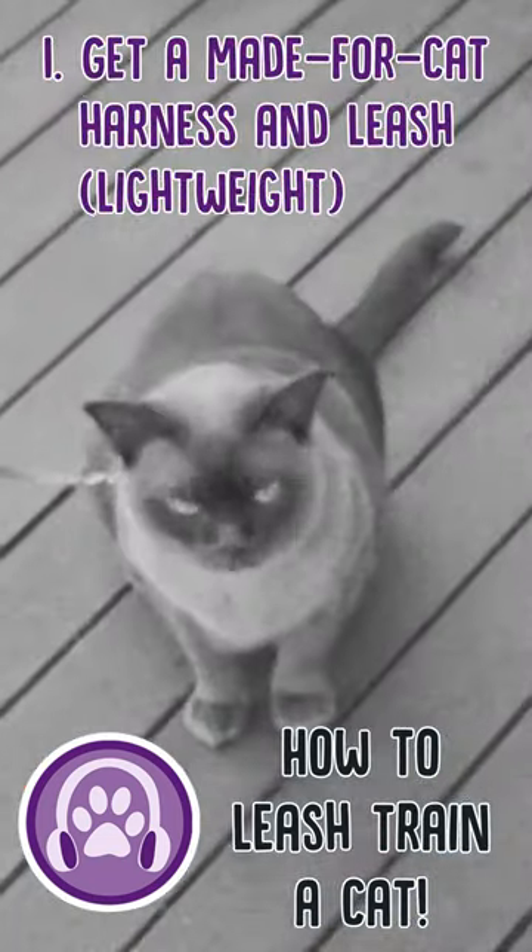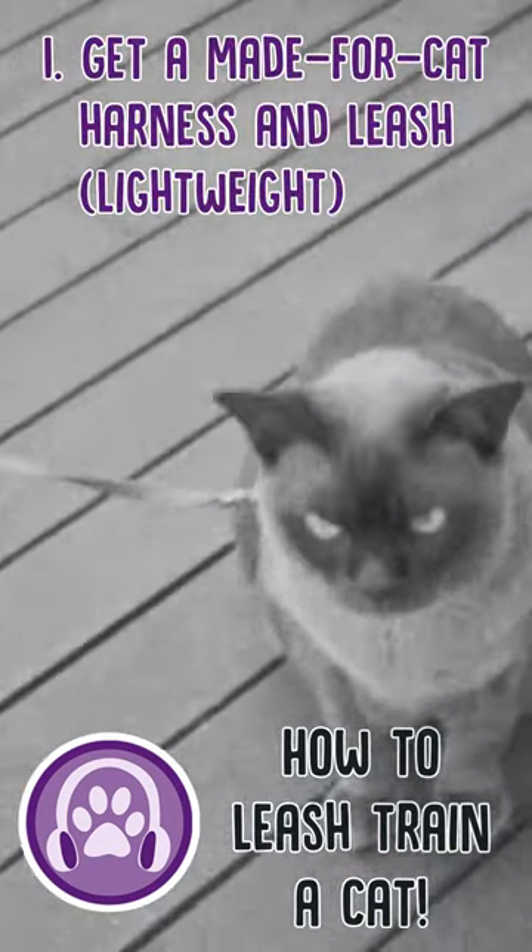How to leash train a cat. Step one: get a well-fitted, made-for-cat harness with a leash that's lightweight.